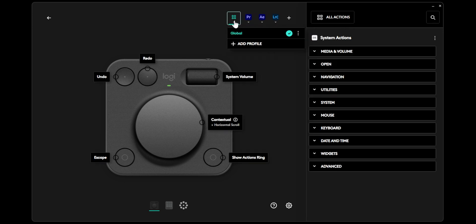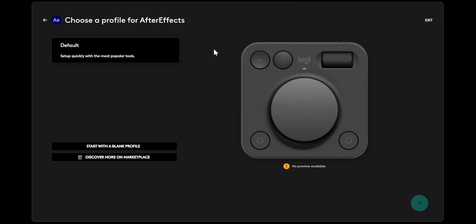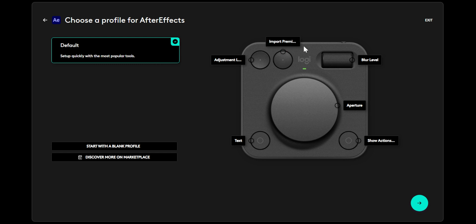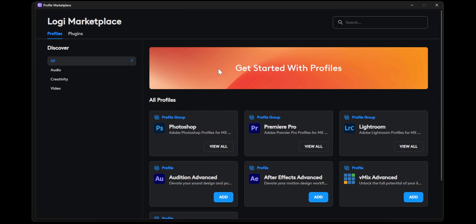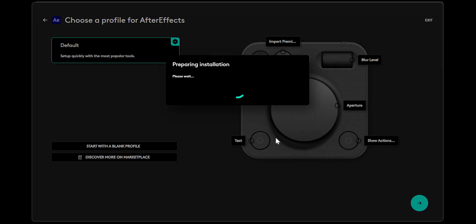If you need a starting point, you can click the default profile which gives you some basic shortcuts already, or you can go to the marketplace and download different profiles available for your particular program, or just start with a blank profile and customize it however you want.